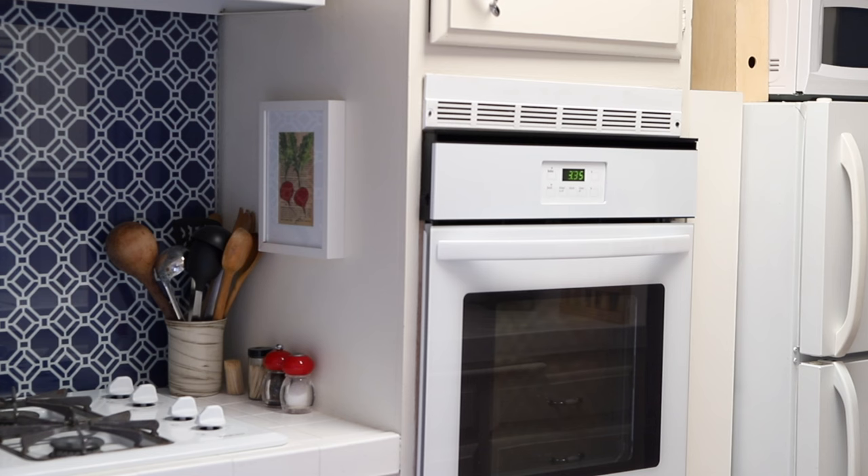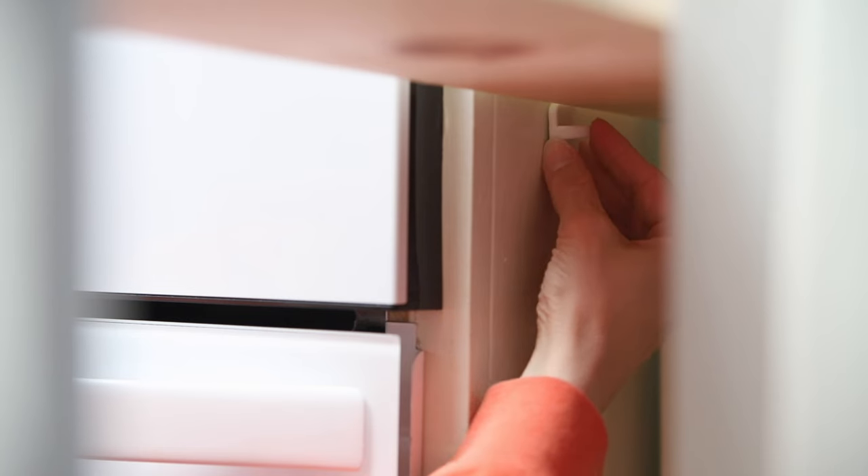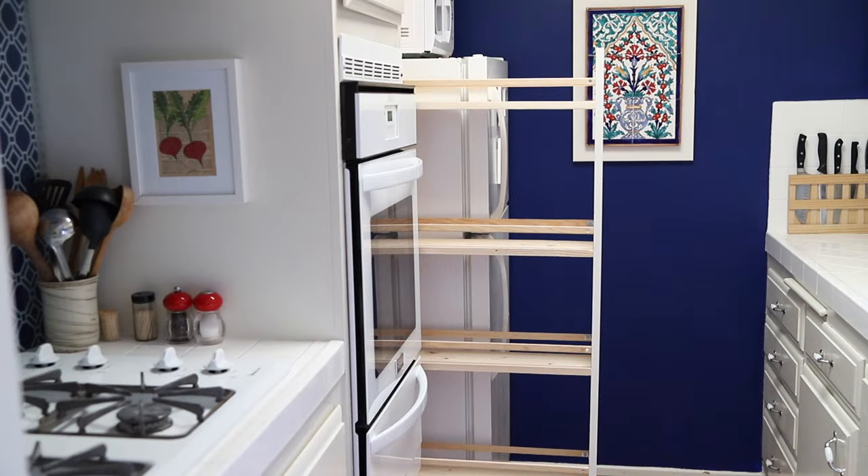So I had to improvise and take off the wheels and saw off part of the backboard with a handsaw. That did the trick and now the pantry isn't sticking out anymore. The last thing I had to do was add a hook to act as a stopper — this will prevent the cabinet from coming out all the way, which is really important because this cabinet is so tall and narrow that it always needs to be supported on both sides.